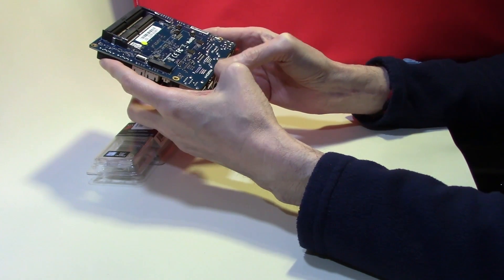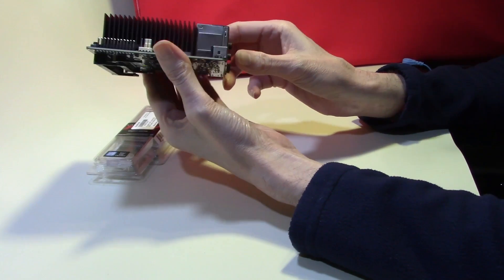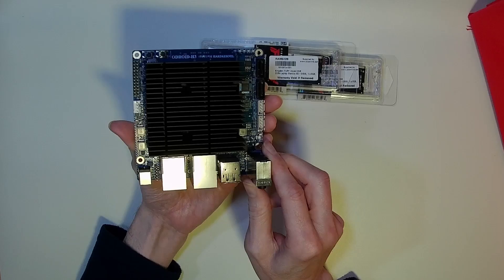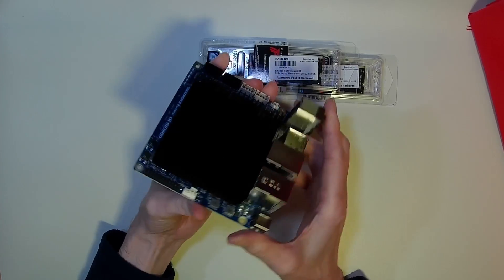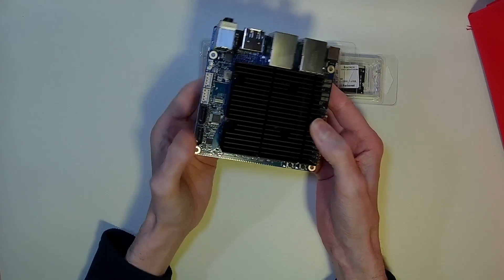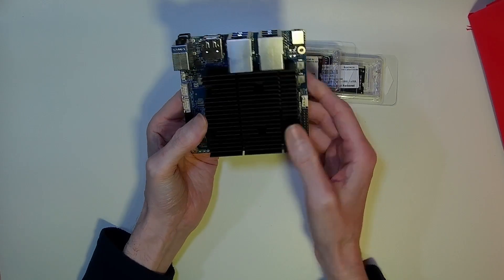I have seen this before with another motherboard, the J5040 ITX from ASRock. It supports up to 64GB, despite Intel's and ASRock's website saying it does not.